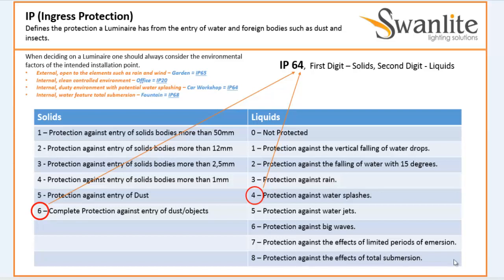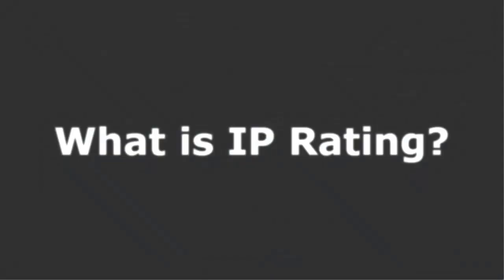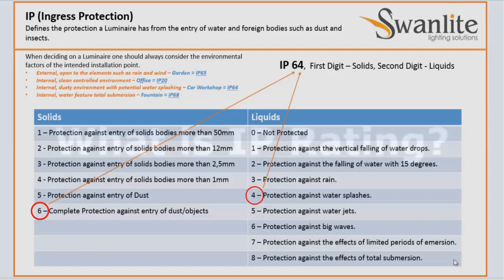Good day everybody, this is Nelka again and today it is all about IP Rating. Let's go back to the basics of lighting design.